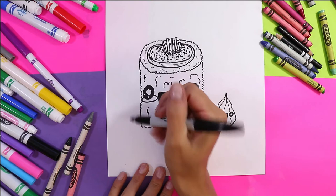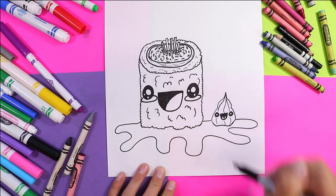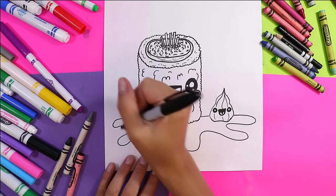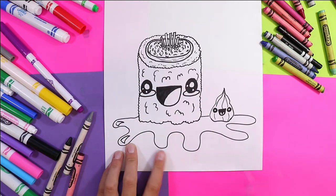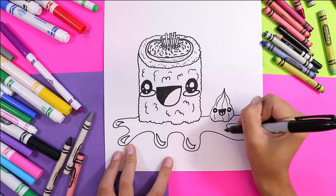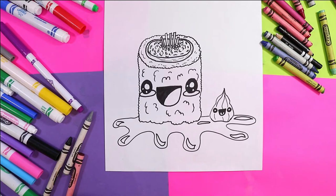Finally we need to add our final detail which is the soy sauce, so we're gonna add a puddle of soy sauce just underneath our little friends. Now we're gonna add some spots or some curving triangles in the sauce — that will be for the glare of light to make it look shiny. It looks like we are ready to color!